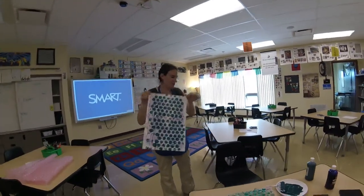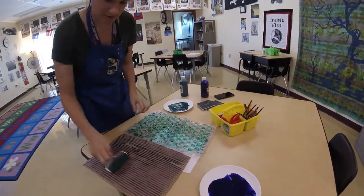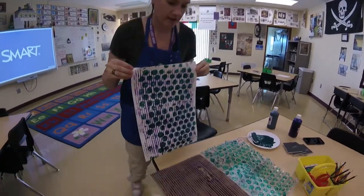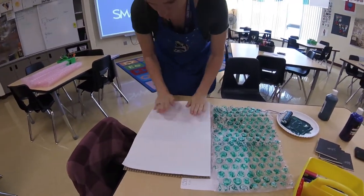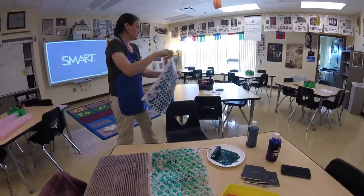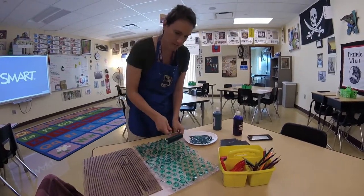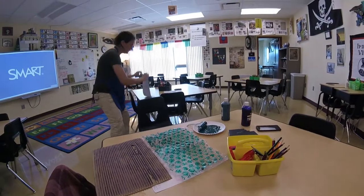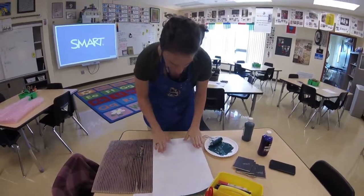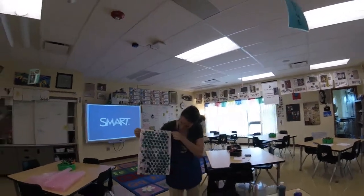To create this I started with a blank piece of paper and took my brayer, rolled it in purple, and rolled it on the cardboard. Then I laid the paper over the purple, patted it down nice and firm, and lifted it up — that gave me the purple lines. Then to add the green, I rinsed off the brayer, rolled it in green, rolled the bubble wrap, laid the paper with the purple lines on top of the green, patted it down, and lifted it up — and I was left with this. Give our special guest artist a nice golf clap!